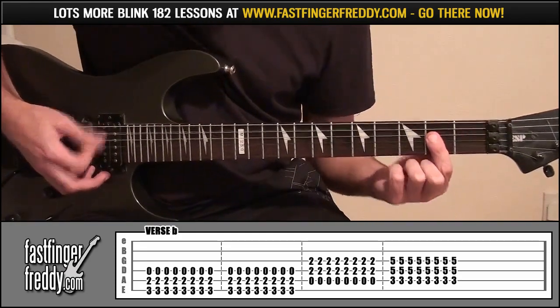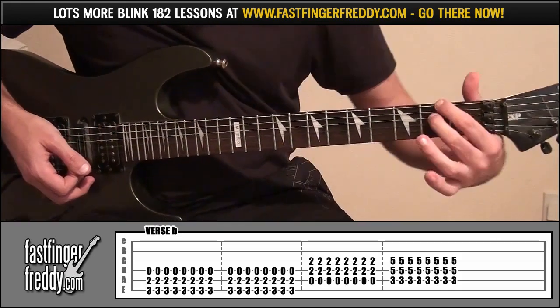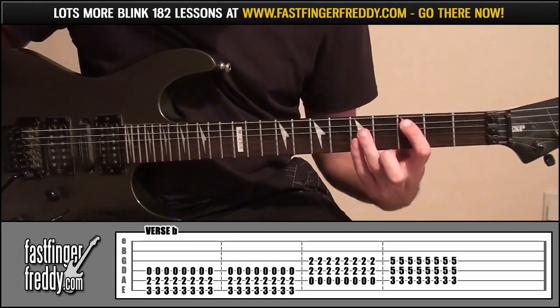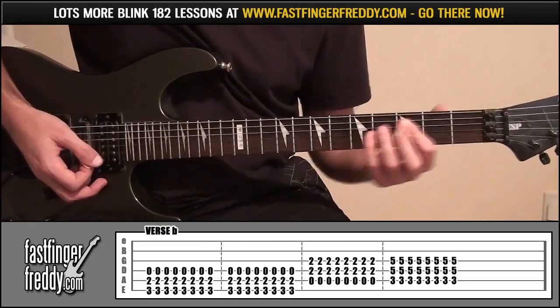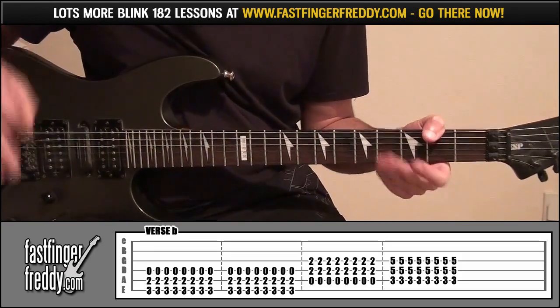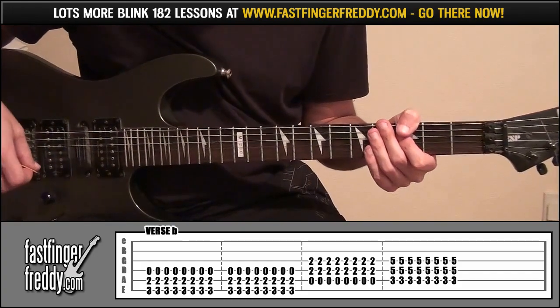The only difference is instead of playing that awkward chord shape, we're just going to go back to that shape on frets 3 and 5 and play that 8 times. That's the difference between verse A and B — when you see the complete tab below the video, you'll see the differences for yourself.